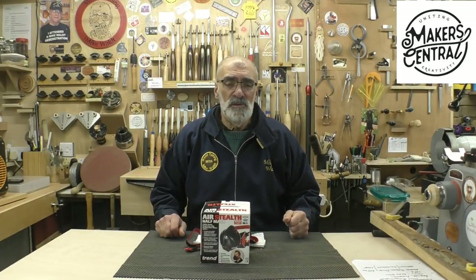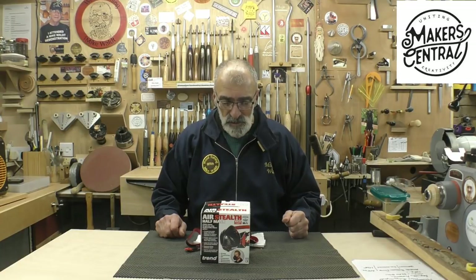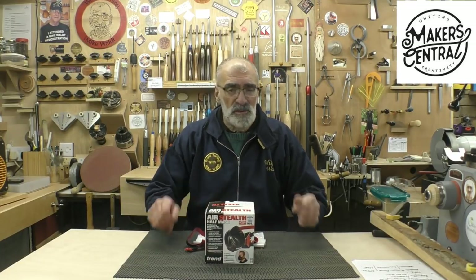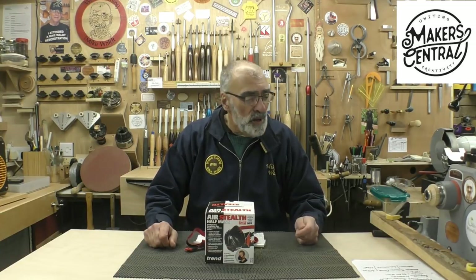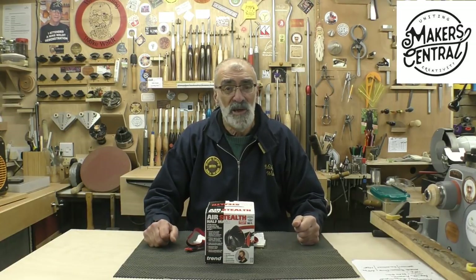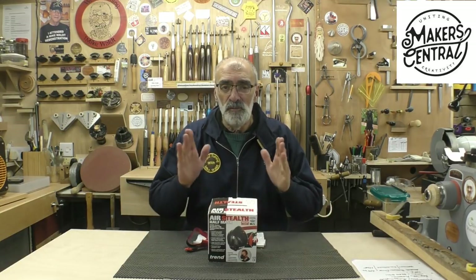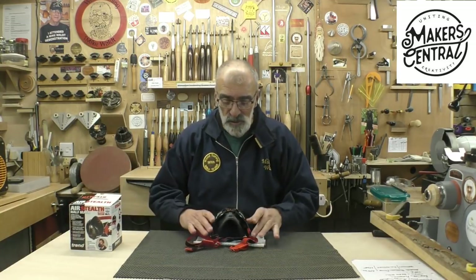Welcome. Today's video is going to be my overview of a new product in the Trend range called the Air Stealth Half Mask. This offers a filtration level of 0.3 of a micron to P3, which is suitable for softwoods, hardwoods, and indeed MDF.